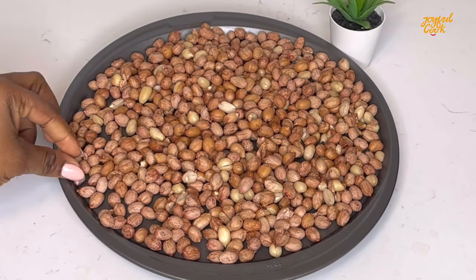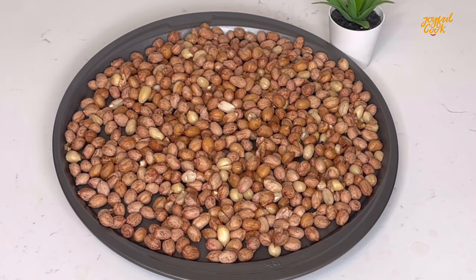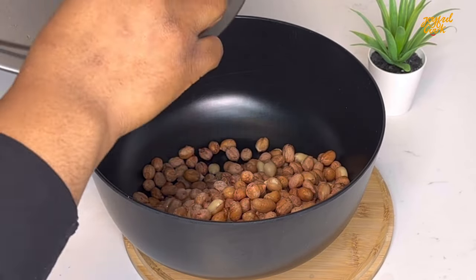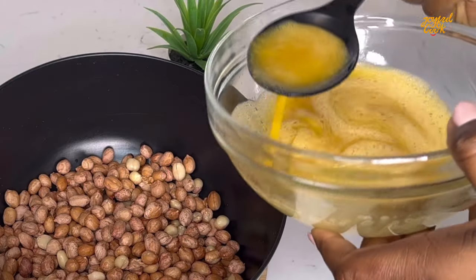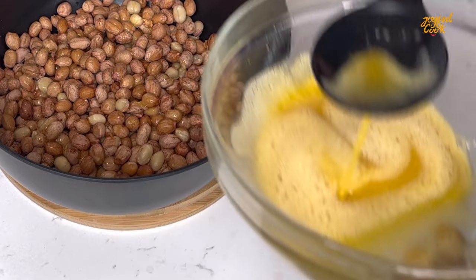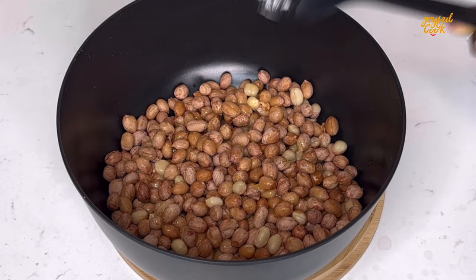After a while, the peanut is ready now. I'm going to transfer it into a bowl for the coating to begin. First you want to drizzle in some of the egg mixture, add that, mix well to combine, then go in with the flour. You're going to continue to do this repeatedly until everything is exhausted.